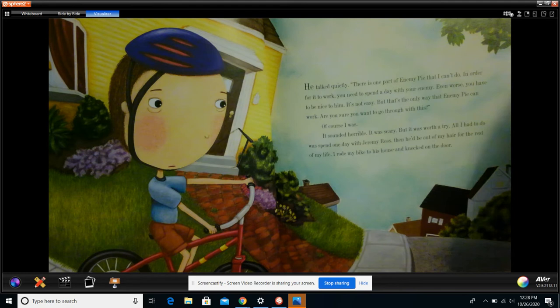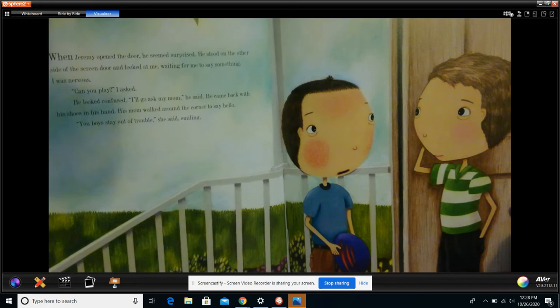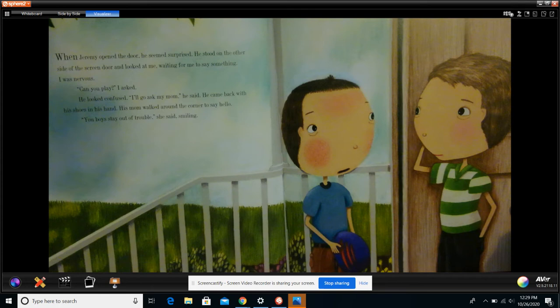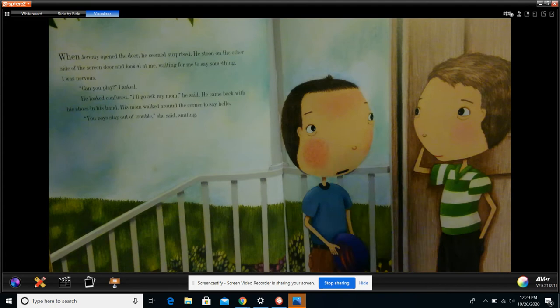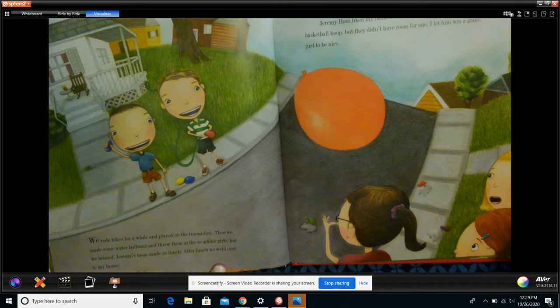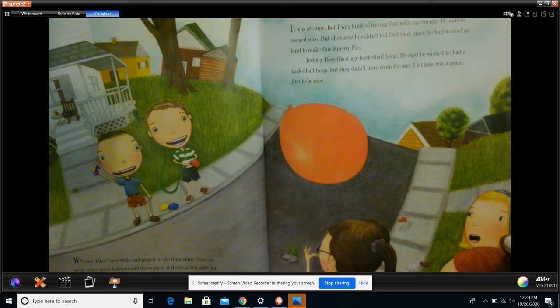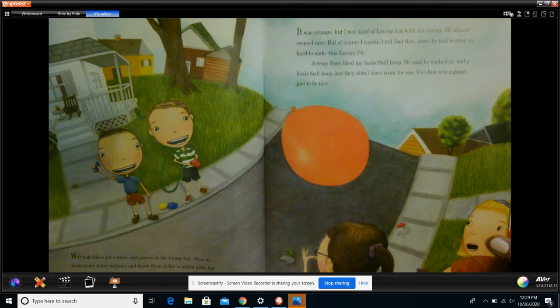I rode my bike to his house and knocked on the door. When Jeremy opened the door, he seemed surprised. He stood on the other side of the screen door and looked at me, waiting for me to say something. I was nervous. 'Can you play?' I asked. He looked confused. 'I'll go ask my mom,' he said. He came back with his shoes in his hands. His mom walked around the corner to say hello. 'You boys stay out of trouble,' she said, smiling. We rode bikes for a while and then we played on the trampoline. Then we made some water balloons and threw them at the neighbor girls, but we missed. Jeremy's mom made us lunch. After lunch, we went over to my house. It was strange, but I was kind of having fun with my enemy.